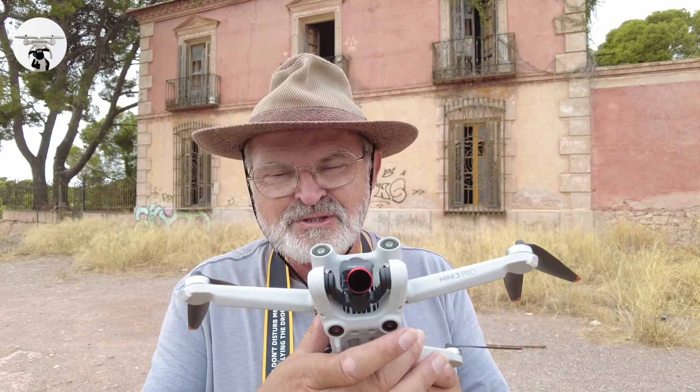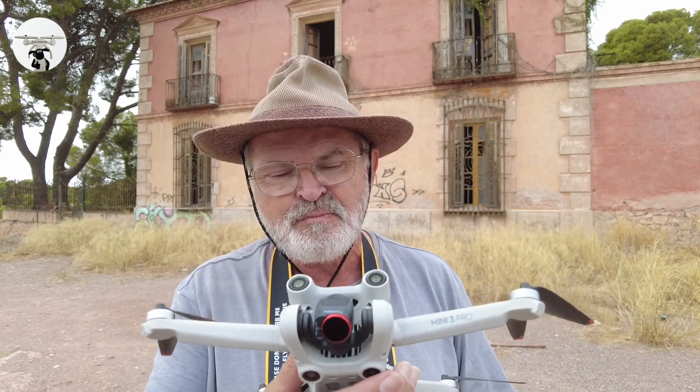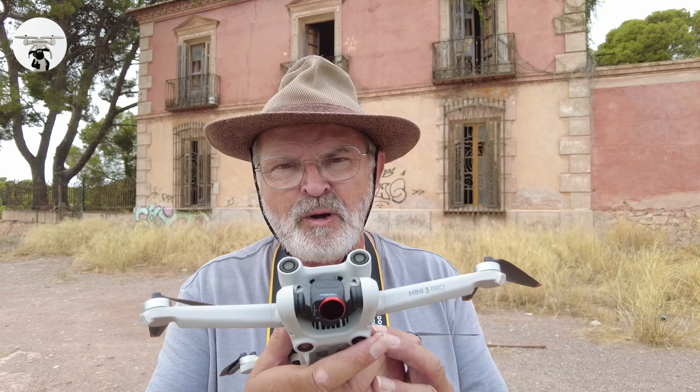Anyway, hope that's given you some idea. This is the last filter I got from Freewell at the moment — hopefully there'll be some more, you never know. As always, if you like the video give it a thumbs up, if you didn't give it a thumbs down, and I'll catch you on another Sean the Drone video.